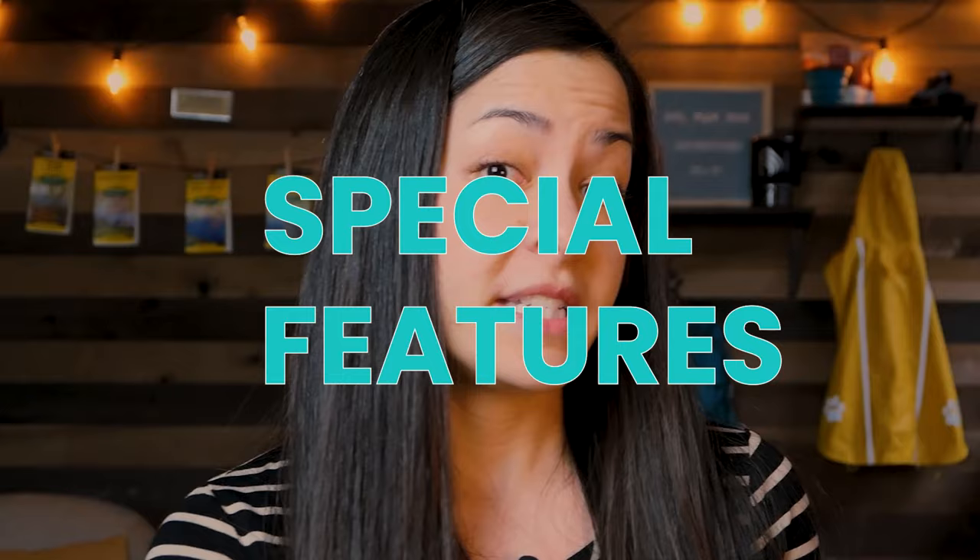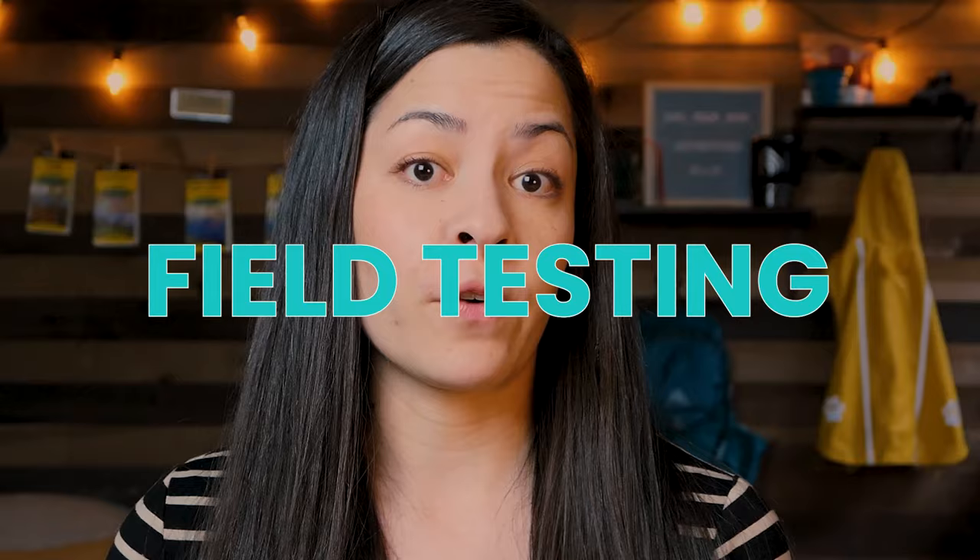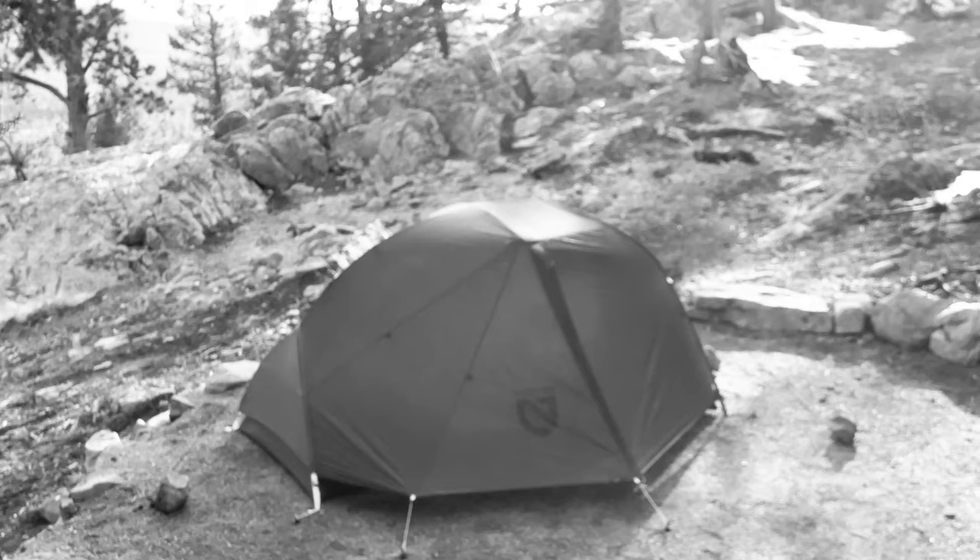Today we'll go through the specs, an overview of the tent, and my favorite features. Then we'll cover special features Nemo added that differ from the Copper Spur, opportunities for design improvements on the next version of the Dragonfly, dog friendliness, and initial results from three different field test trips over the last month.